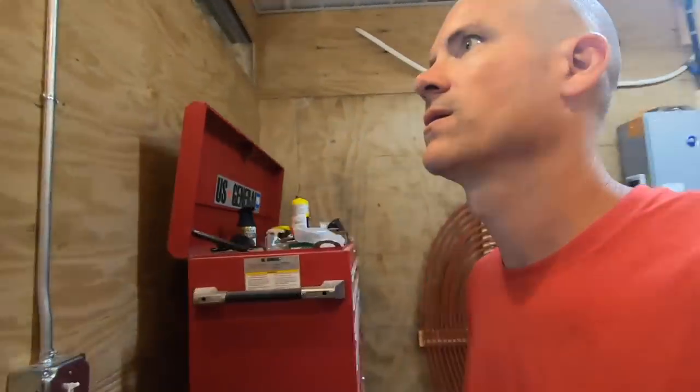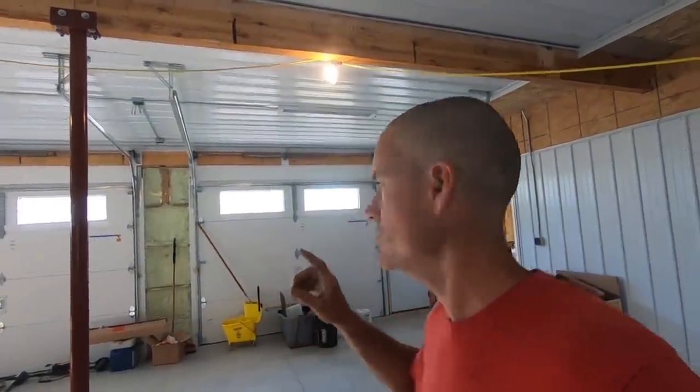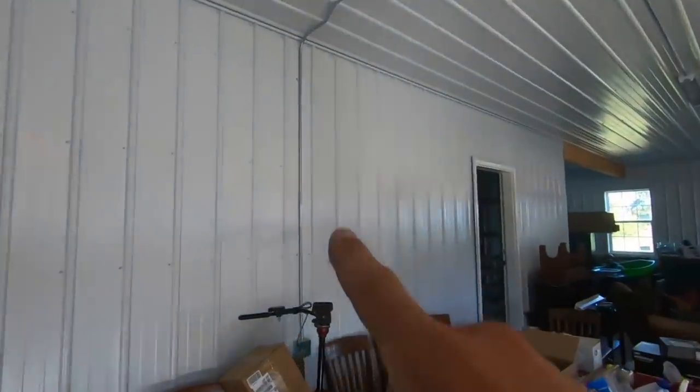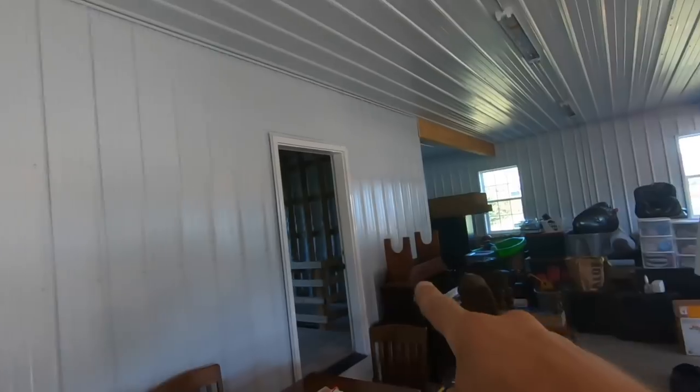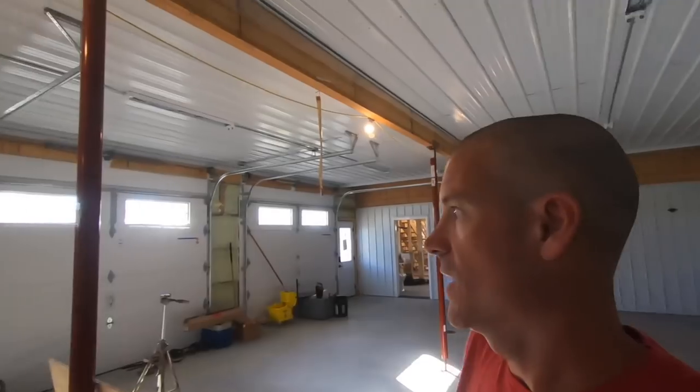Another thing was another outlet in the garage. He wanted 4 outlets in the garage, one for each garage door. So I got one over here, I'm going to have one coming down right there, I'm going to add one right here, and then there's one over there. He counts those for the 4 garage doors. So that's it for in here.